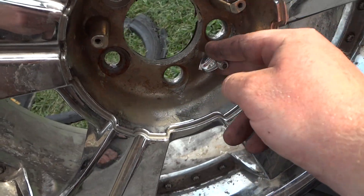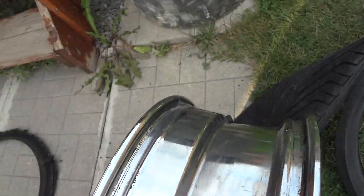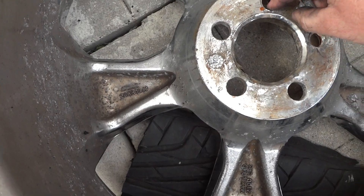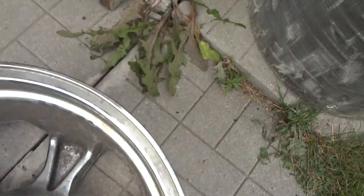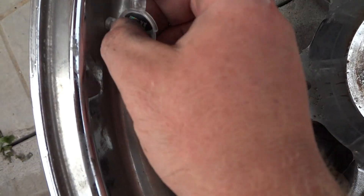The only reason it stuck right there is because there's a piece of lug nut still left. You can see the foil is coming off on this one, so I wouldn't buy something like this — the foil is going to start to delaminate and pieces are going to come off.